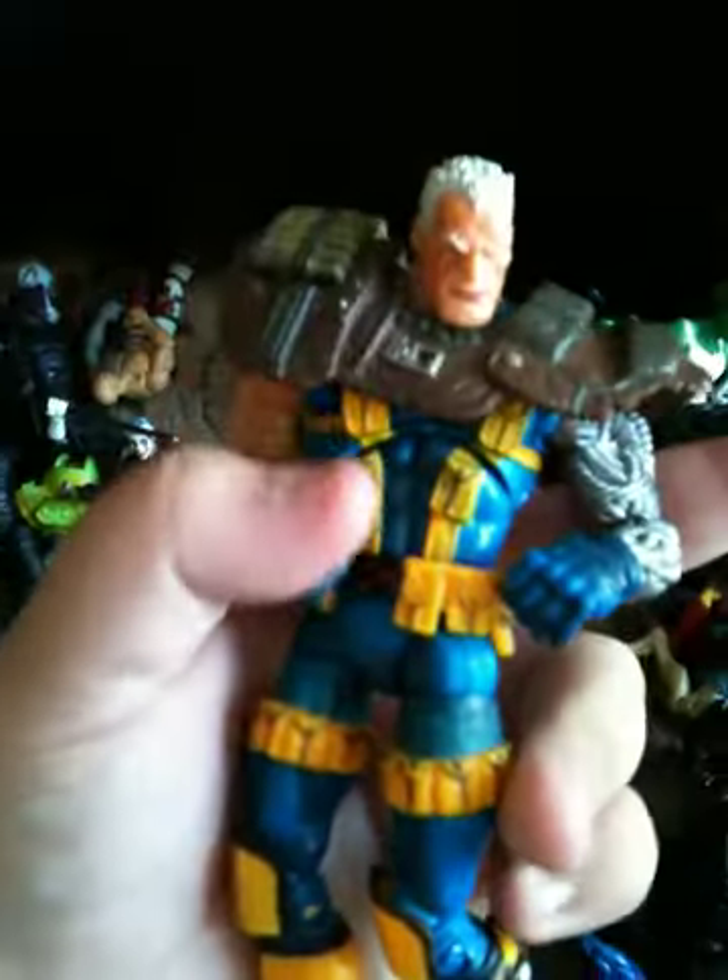Here we have Cable. I don't have the thing that he came with because I bought him off eBay, loose. He's in pretty good condition. I'm not gonna trade him, I don't think. He does come with his little pouches — those of you who read Deadpool and Cable know what pouches means and will probably laugh at that. He comes with a robotic vine arm, but the peg broke. I'm really pissed that the seller didn't say that.